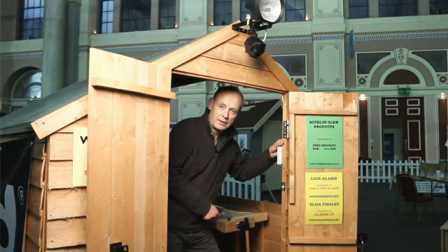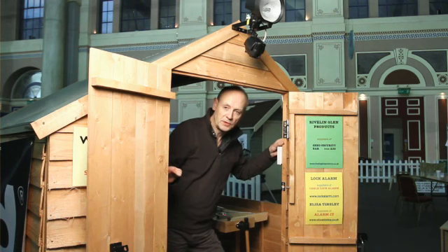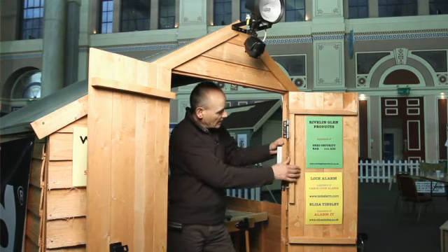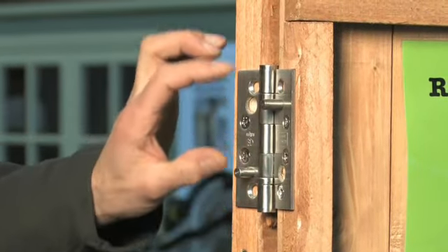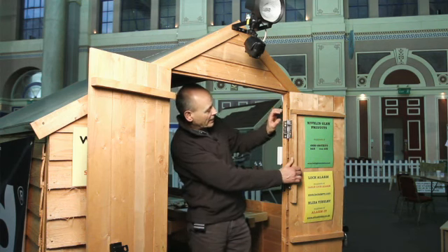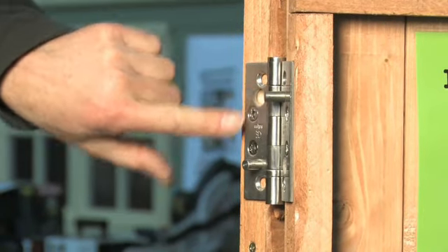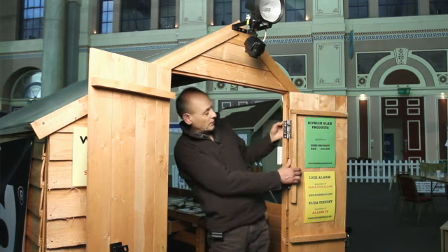One very simple security measure you can take if you've got a traditional timber shed like this — they tend to have quite flimsy doors fitted with traditional T hinges — which can be removed very easily if someone wanted to get into your workshop. That is to replace the T hinges with heavy duty security hinges, which is what we have fitted here. They would normally be housed into the frame and the door itself. This is a very quick job, just surface mounting, but they should be housed in. On each leaf you've got a steel pin sticking out so as you close the door the steel pins engage in the opposite leaf in a hole that's drilled. So you fit those top and bottom and that's going to make life a lot more difficult to prise the door off its hinges.